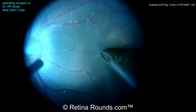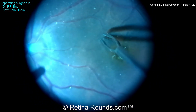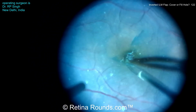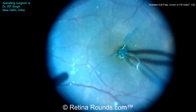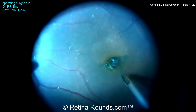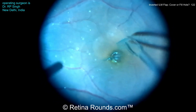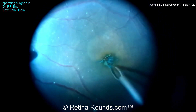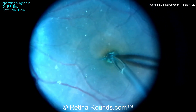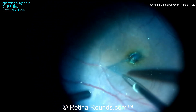At this point in the case, the core vitrectomy has already been performed, the PVD has already been induced, and some peripheral shaving has already been performed. You can see that some tissue blue has been used to stain the ILM. Dr. Singh has already fractured the ILM and is fashioning his first inferonasal flap. He's extending the peel — not going too far peripheral, because he wants these flaps to be just enough to fill the macular hole. You can see as he's creating those flaps, he's tucking them into the macular hole.